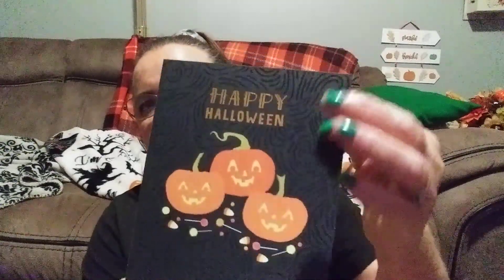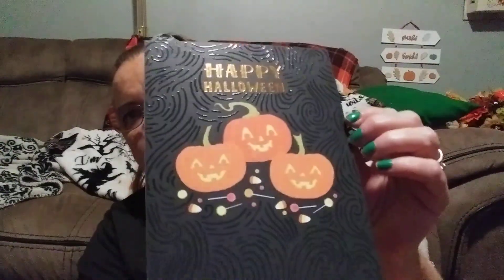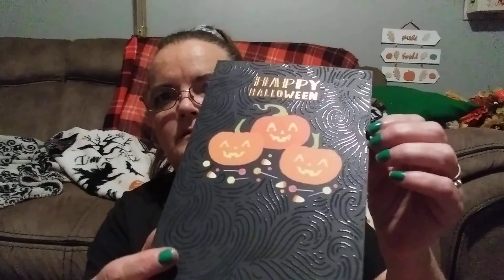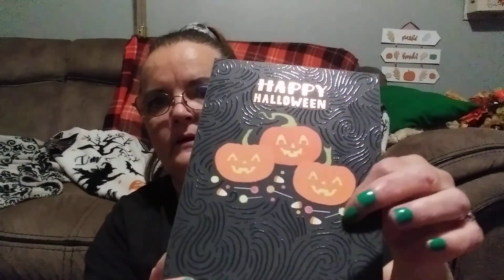The last item is this card that says 'Happy Halloween' with little swirls indented all through it — let me get it where you can see. There you go: 'Happy Halloween.' The inside is a light green. That's really nice.